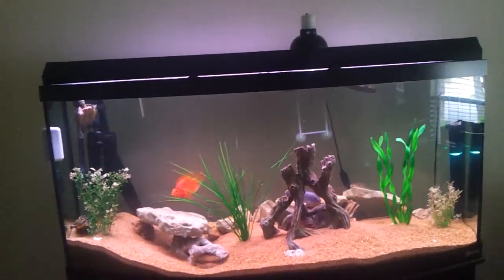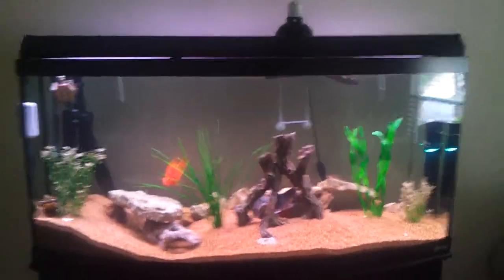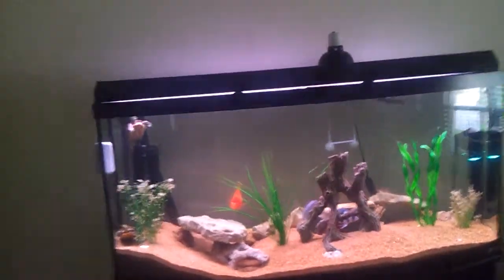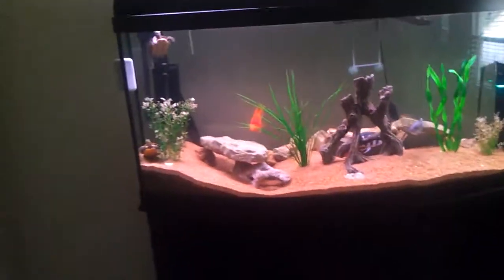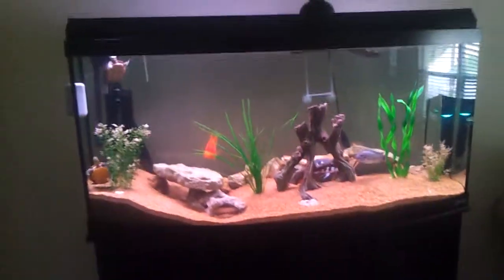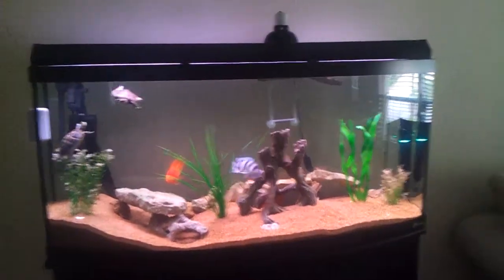Everybody's doing good, the tank's doing good. There's not really much to talk about, except I'm taking down the 10 gallon and might get a Magnum for this tank.